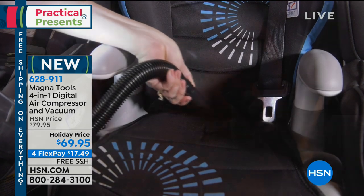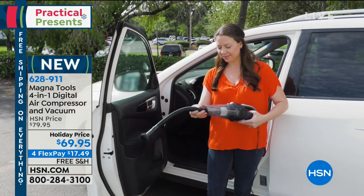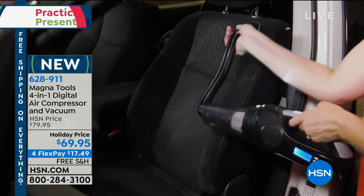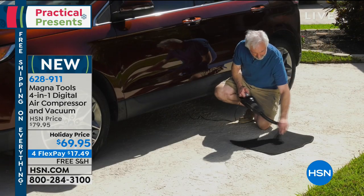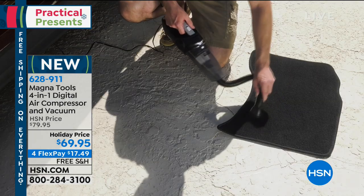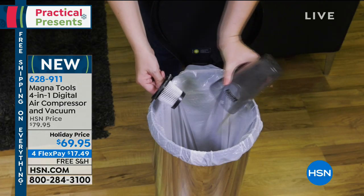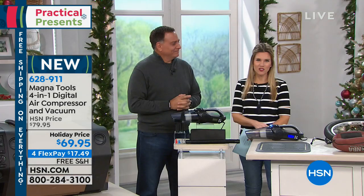It also has a flashlight so you can see where you're maneuvering, and it has a voltage reader. Especially this time of year with the weather, you might want to check your battery level. So it's a four-in-one. We've taken $10 off for our holiday price, breaking up your payments into four equal monthly installments with no interest. It's $17 and change to bring home, with free shipping and handling.